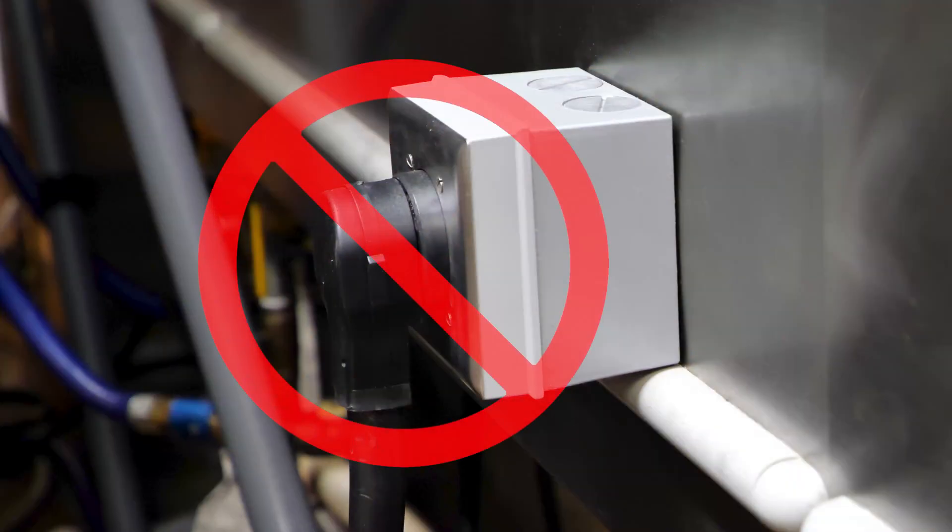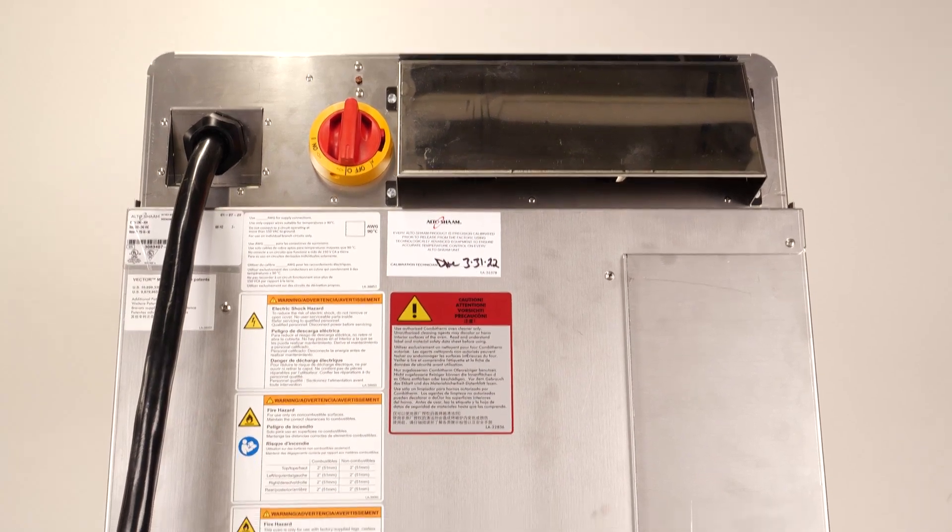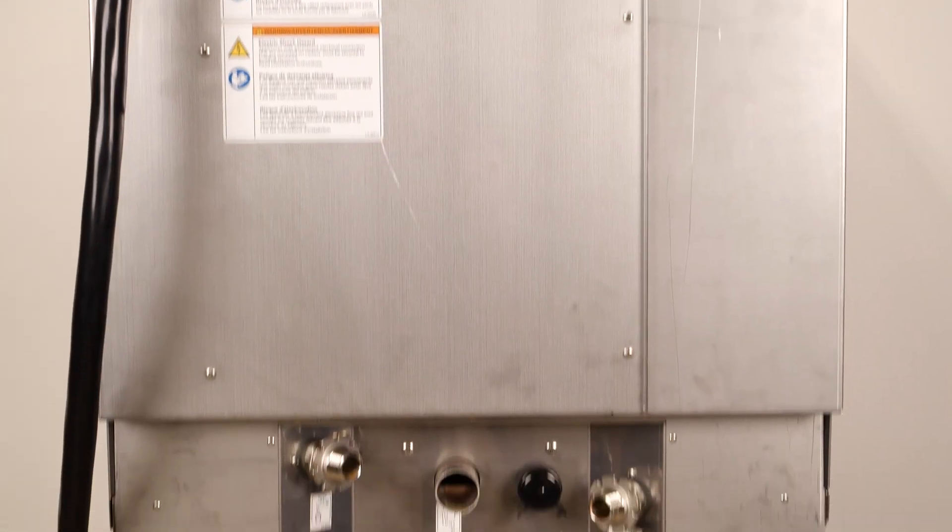First, make sure the electrical cord is unplugged and the main disconnect switch is in the OFF position. Install lockout tagout equipment in accordance with local building codes and regulations.